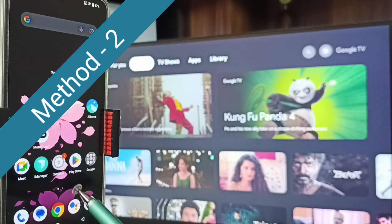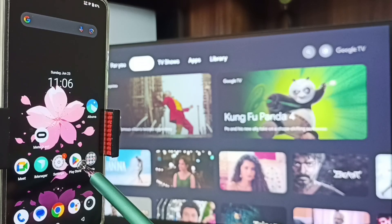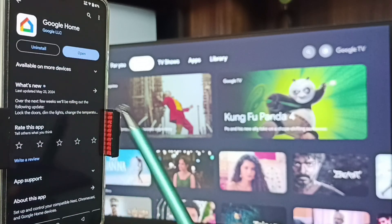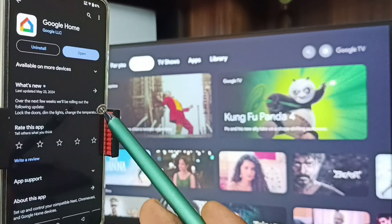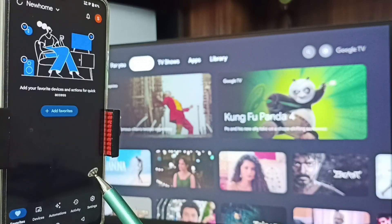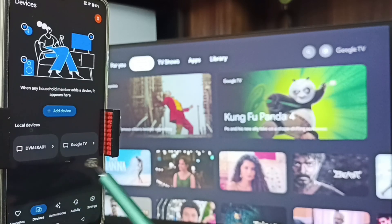Let me go to Method Two. Open Google Play Store — tap on the Play Store app icon — then install the Google Home app. I already installed this Google Home app. Let me tap on Open. Then we need to login with the Gmail ID and password. I already logged in. Then tap on the Devices tab.